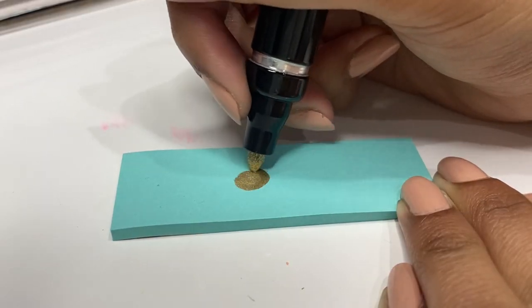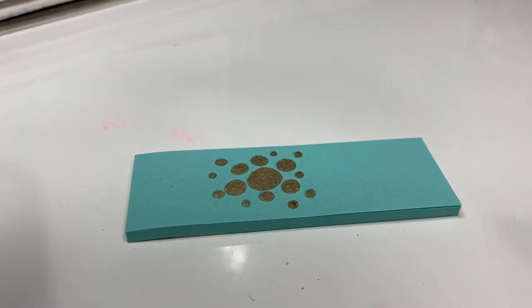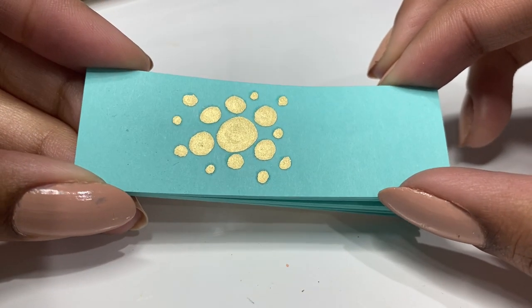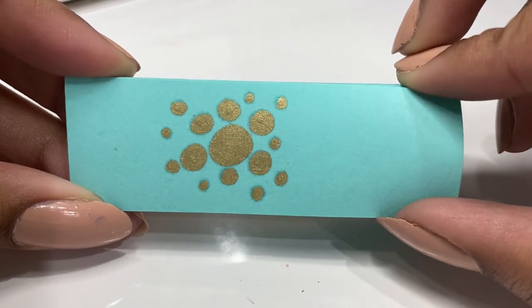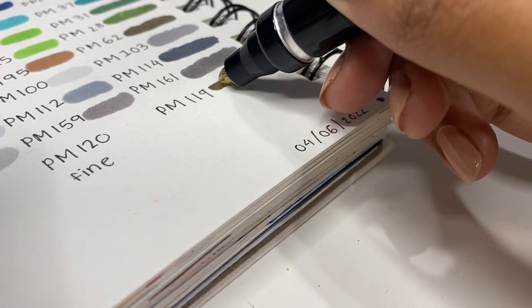I actually activated the rest of the Prismacolor markers, but I saved the gold one just to show you guys — and it was so satisfying, I loved it. I feel like the camera really doesn't do it any justice, because in real life it is so shiny and so metallic and absolutely mesmerizing.